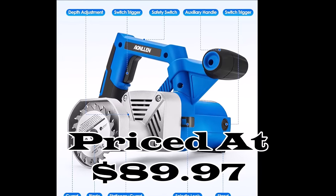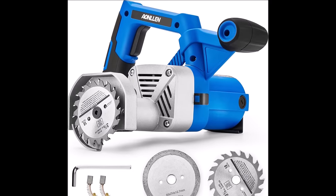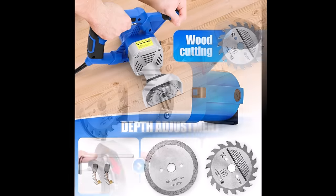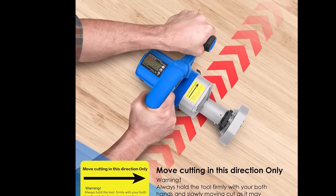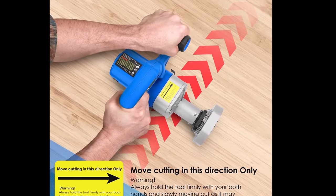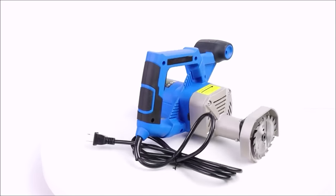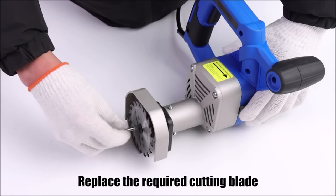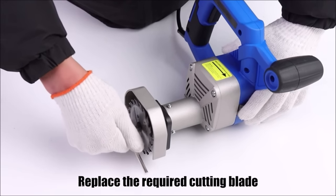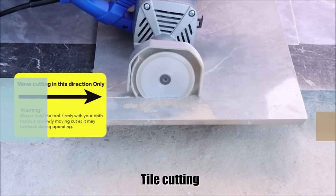Number 17. The Aonlan Toe Kicks Saw 3-3/8-inch, priced at $89.97, is a specialized electric circular saw designed for precise tasks such as removing subflooring and cutting underlayments, particularly in tight spaces like toe kicks. Key features include versatile blade options — high-quality alloy blades for wood and a diamond blade for tiles and stones — and adjustable cutting depth with four positions ranging from 3/16-inch to 3/4-inch. It excels at accessing hard-to-reach areas underneath cabinets. Safety is ensured with a trigger switch featuring a safety button, making it a valuable tool for flooring and renovation tasks.